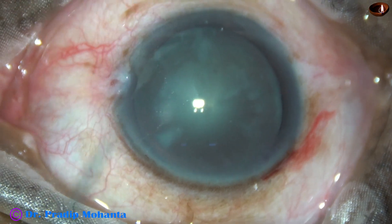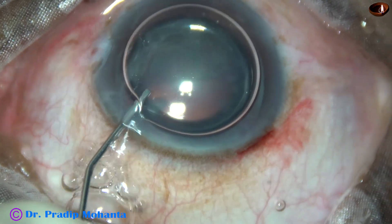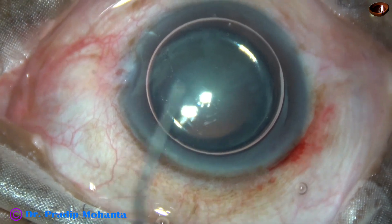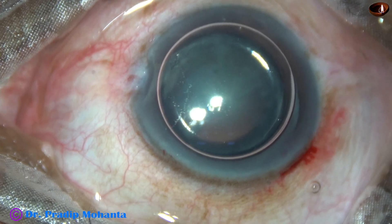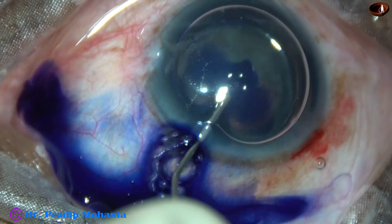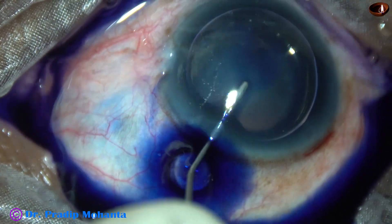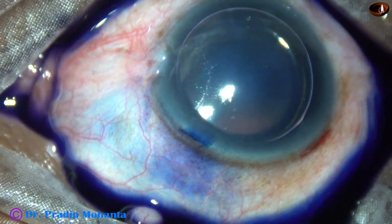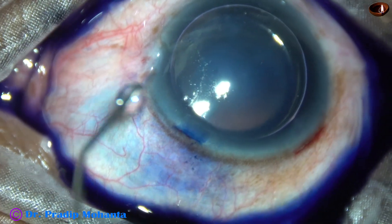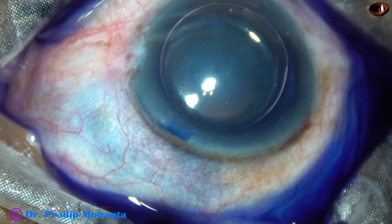An air bubble is injected to fill the anterior chamber. The aqueous is replaced by the air bubble. Now trypan blue dye is applied over the anterior capsule so that visibility becomes good and you can do a nice rhexis. This is a bit of adrenalin.